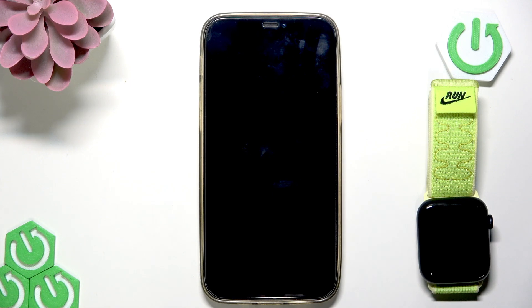Welcome! This video will be a full guide on how to pair your Apple Watch SE3 with your iPhone.